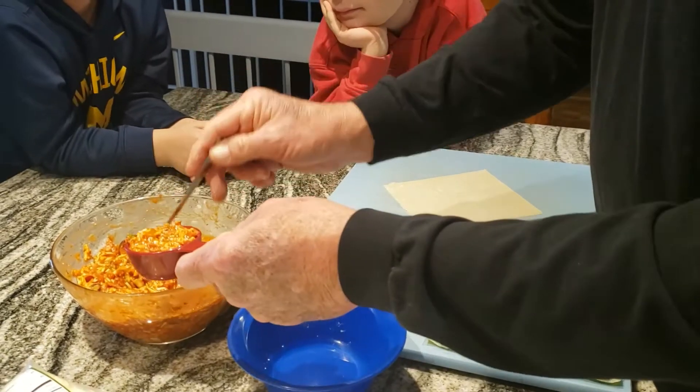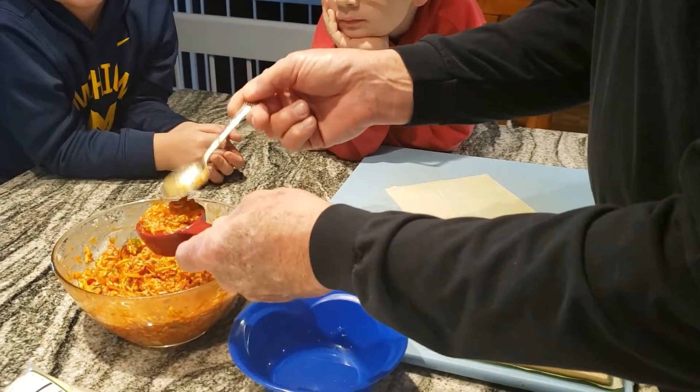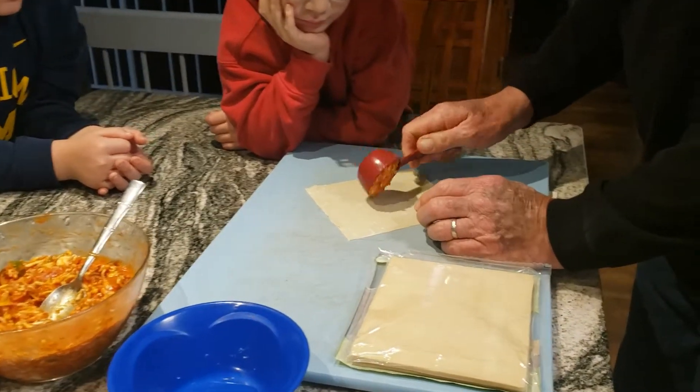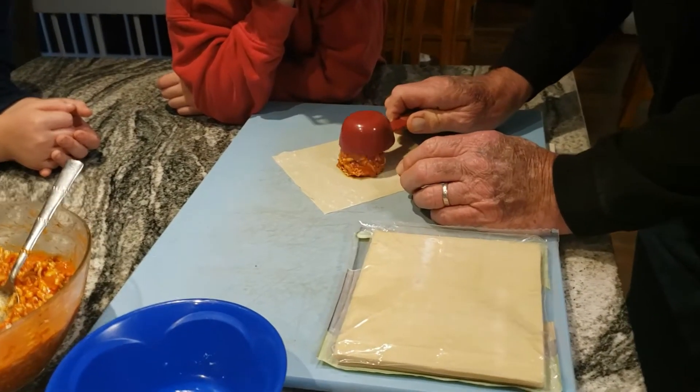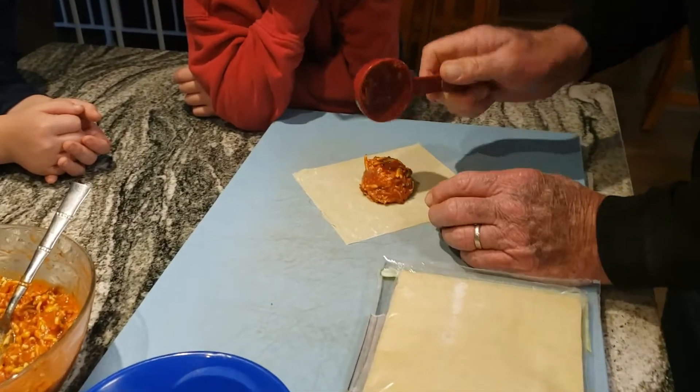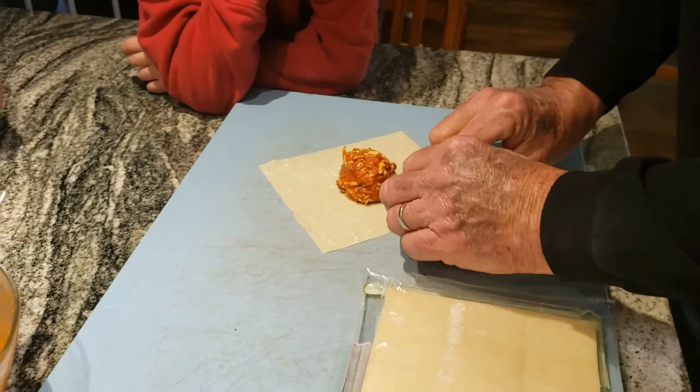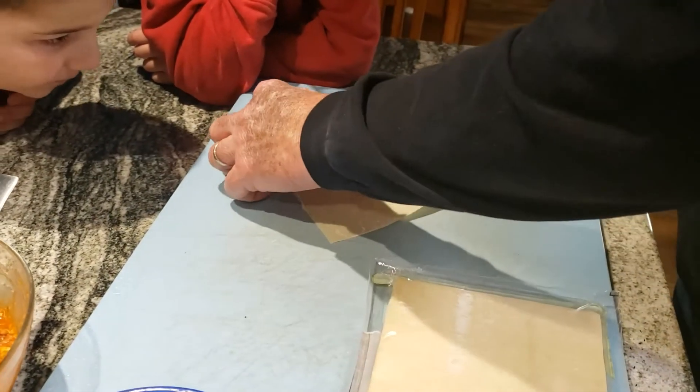It says to put about a quarter cup of the mixture, so we got about this much — that's a quarter cup. I'm gonna put it here in the middle. It kind of looks like goo.